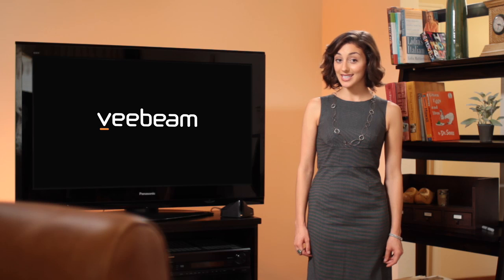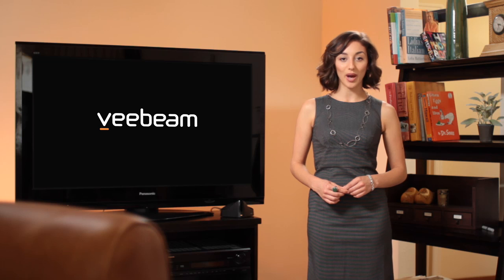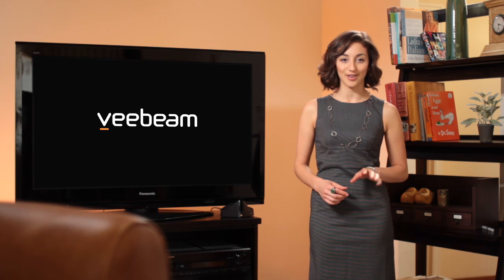Hi, my name is Jenna. I'm excited to talk to you today about a brand new way to enjoy your TV. VBeam is the easiest, most affordable way to wirelessly stream anything from your laptop to your TV. If your PC can play it, VBeam can send it onto your TV.